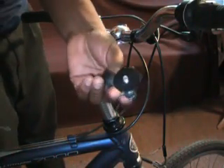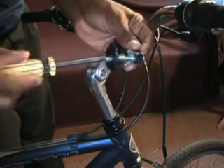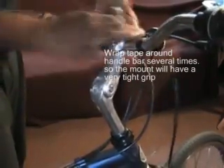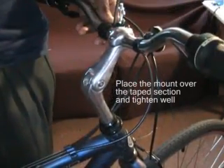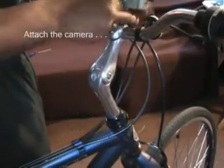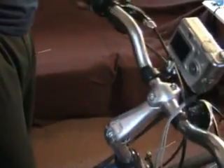Now I'm going to grab our camera mount. There's a screw holding this thing closed — take that out. And there we have our bike handlebar camera mount.